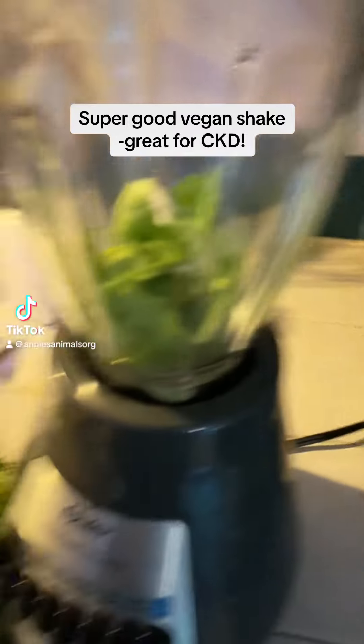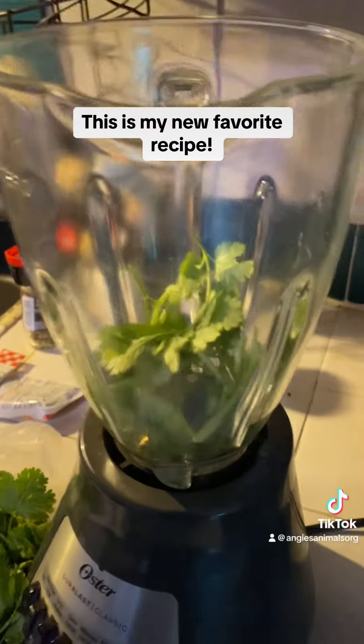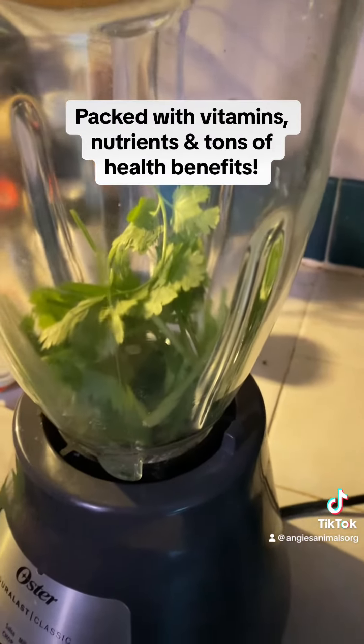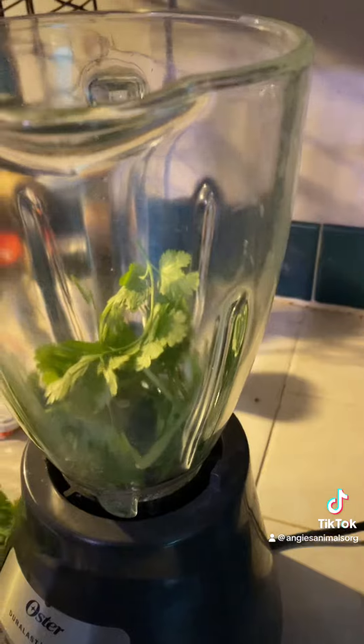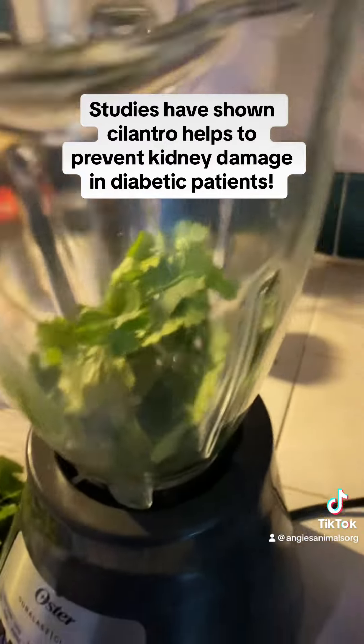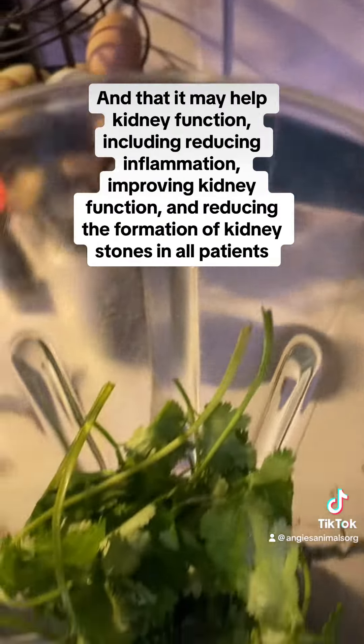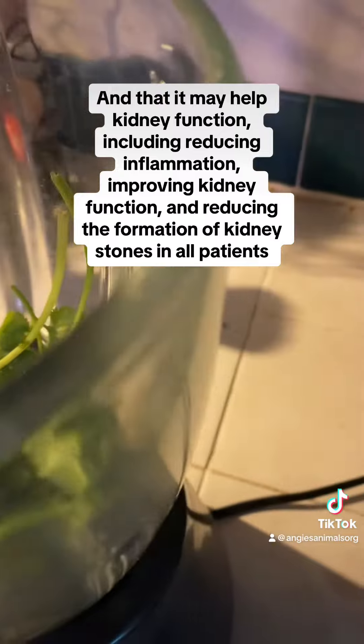I am cooking dinner for my family, but in the meantime I am making something for me. I'm going to throw a little cilantro in here — that's a pretty good bit, I don't know if I should put more. I do really like cilantro though.